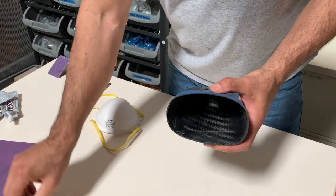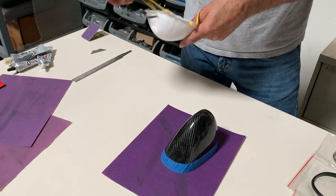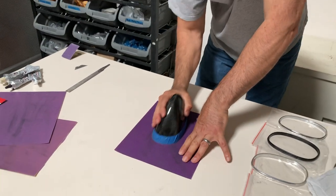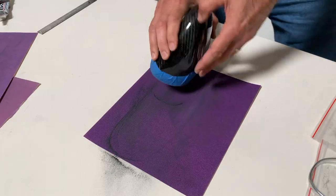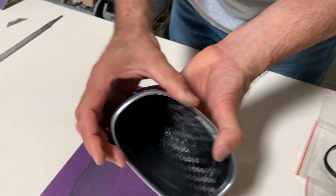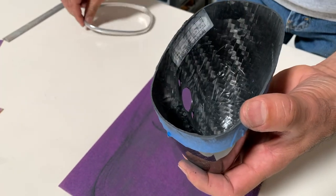If it looks like you're going to have to take a lot off, you can start with 150 grit sandpaper. Make sure you wear a dust mask because you don't want carbon fiber dust in your lungs. Start sanding it, and once you've sanded some off, do another dry run to see how it looks. That's getting pretty close — you can see it's not getting too close over there even if you push it up against there.